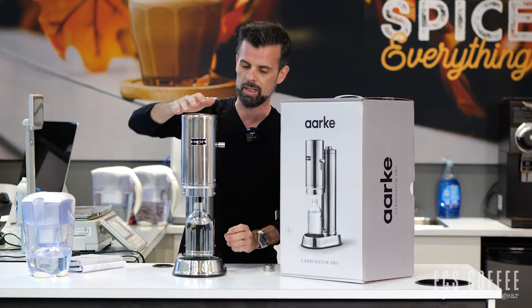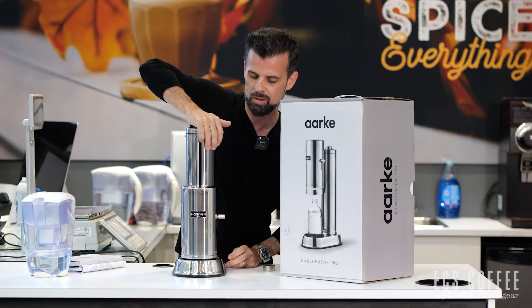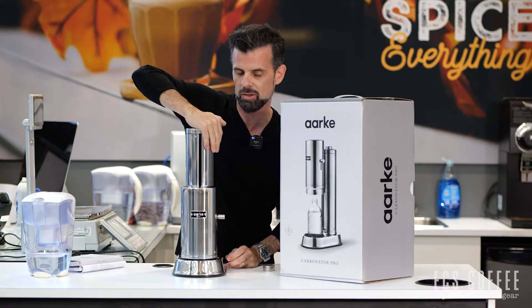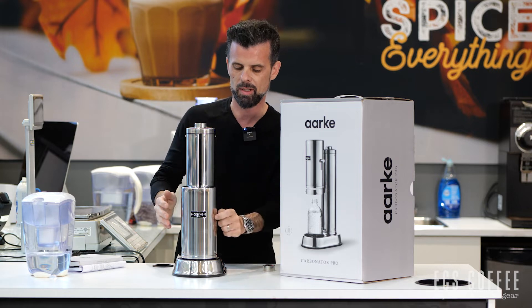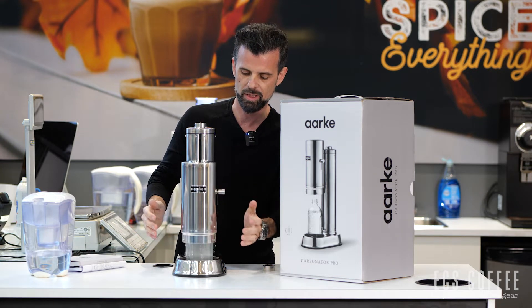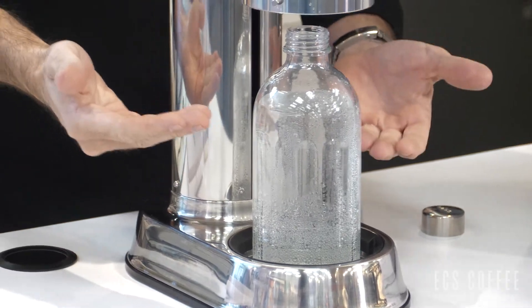Pop that over there, do this correctly — right in there like that — and down we go, and we go until we hear a squeezy squeezy sound. There we go, and release. We now have a bottle of sparkling carbonated water.